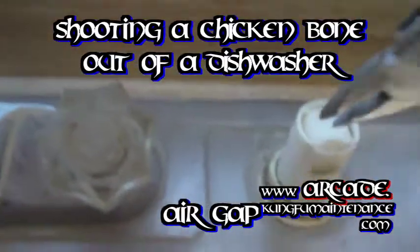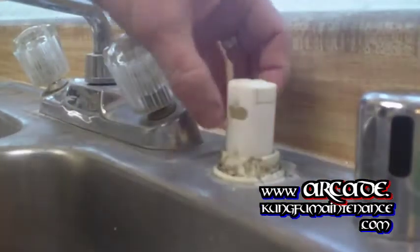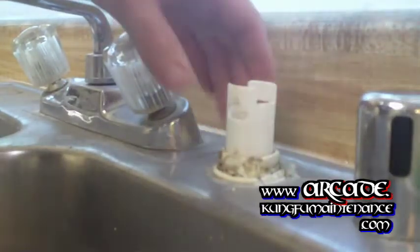If your dishwasher wasn't draining, that would be a good time to check inside this cap. Let me set this in so I can get my other hand on it. You squeeze these two clips in and then you just pull the cap right out.